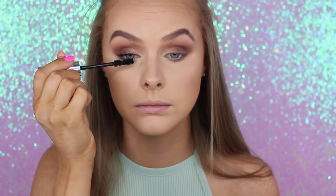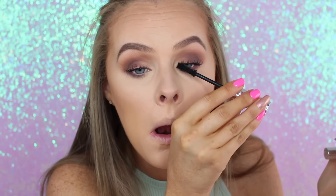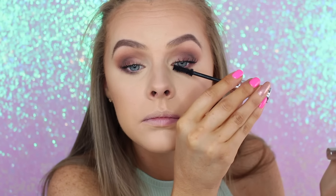For mascara, I'm taking my current absolute favorite — this is my Ciate Wonderland Mascara. This mascara is so good; it voluminizes like crazy. I'm giving myself a couple of coats. And then I am also going to be putting lashes on as well, which are the Hypnotty Sin Day — I think it's Sin Day.